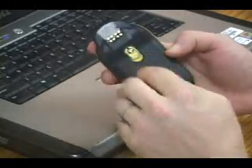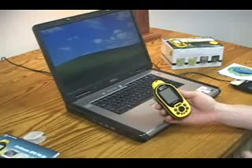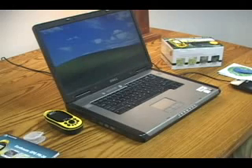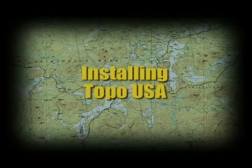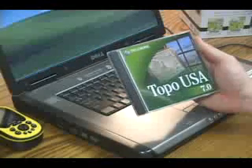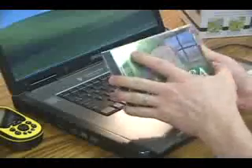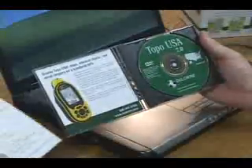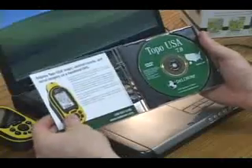Let's set the PN20 aside while you install your software so that we can load some extra information on the device before going outside. The Topo USA tool case includes the Topo USA DVD, the Data Download Dollar Certificate, and the Software Getting Started Guide.